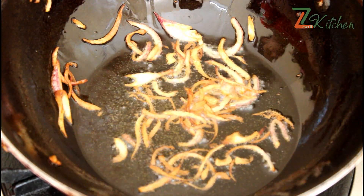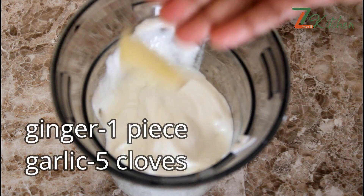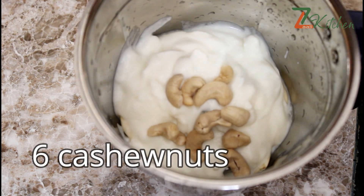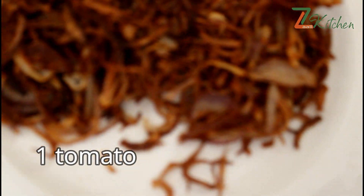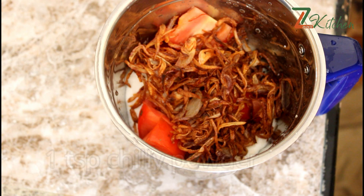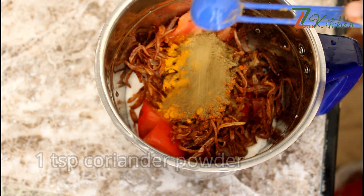I will put the ingredients in the description box. I will put a mix of spices in a cup of milk. Now, let's prepare cashew nuts for 10 minutes. Let's fry it. Add one teaspoon of spice and one teaspoon of myllopi.